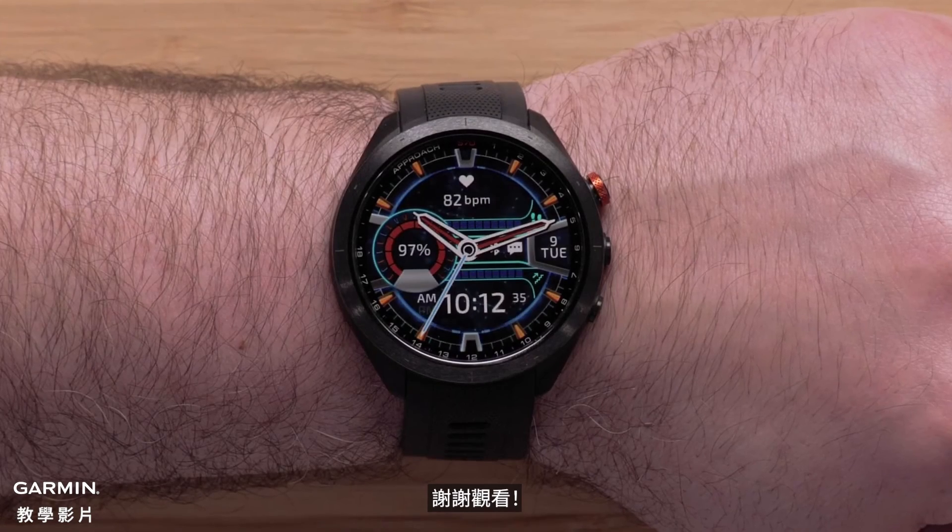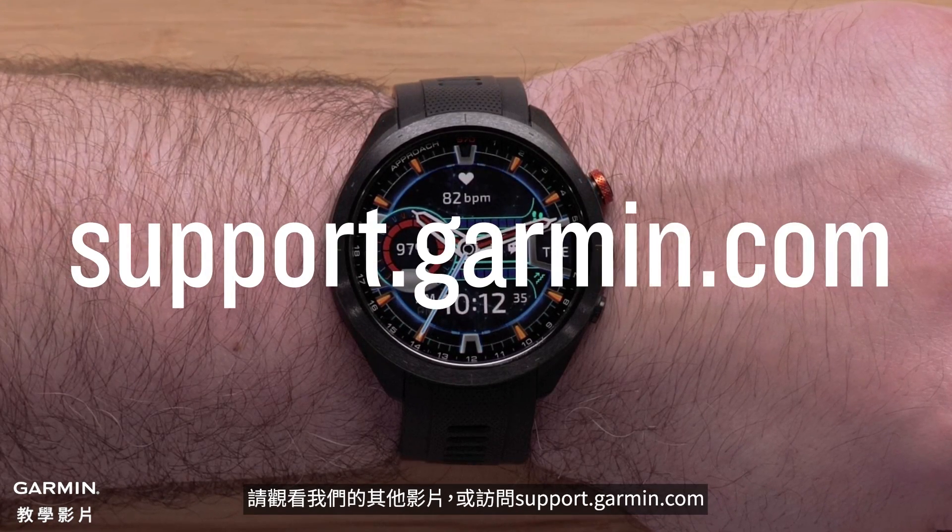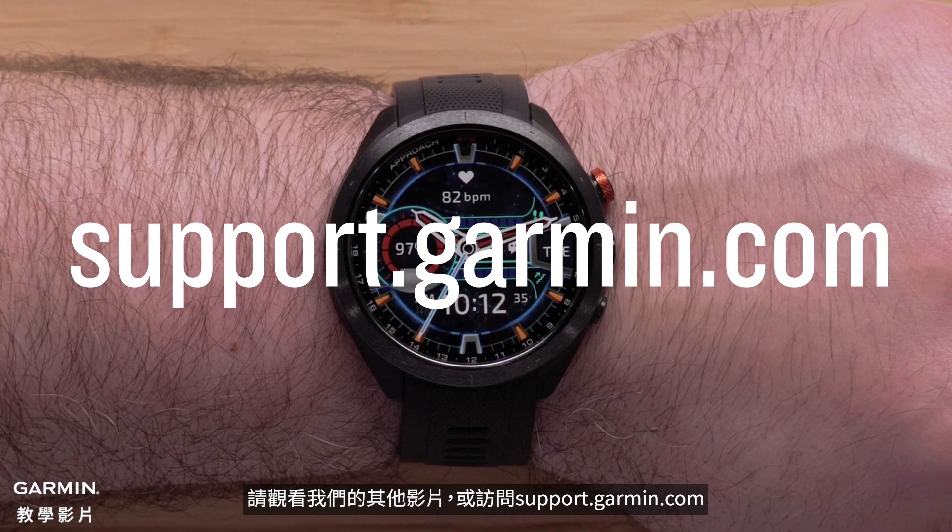And that's it. Thanks for watching. To learn more about your Approach S70, please see our other videos or visit support.garmin.com.